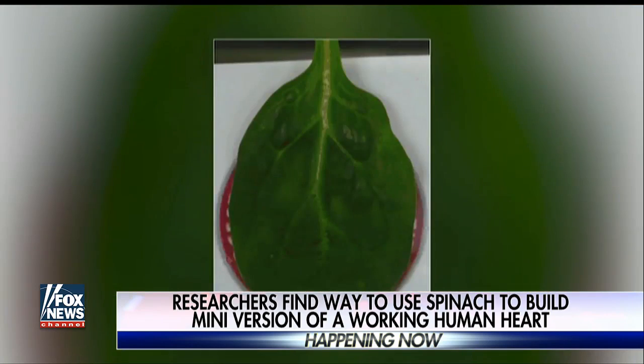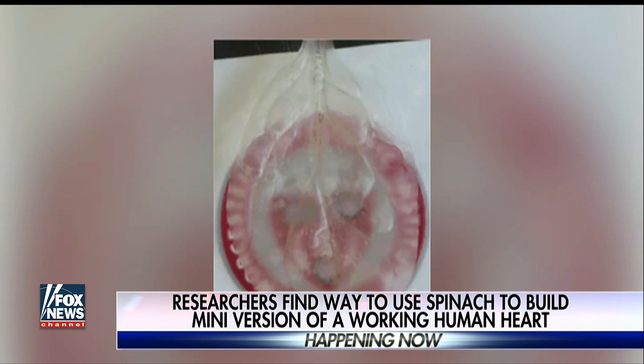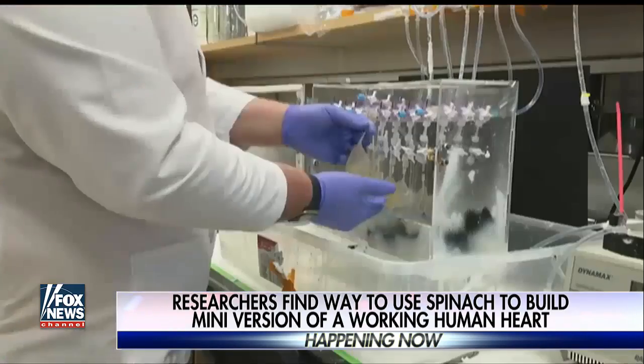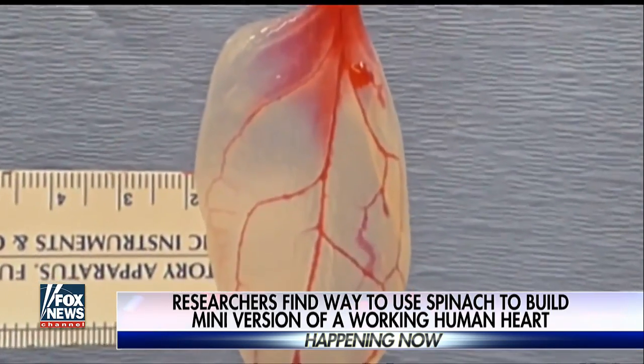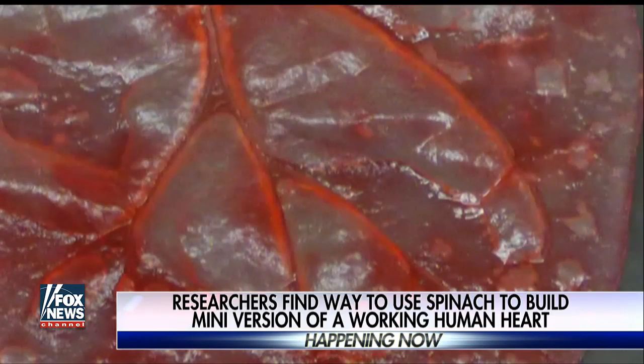Scientists have made a discovery that could one day revolutionize how doctors repair damaged organs — and it is truly mind-blowing. They found a way to build a patch of a human heart using spinach. The veins of the spinach leaf are used like scaffolding, and heart cells grow around them. The idea is to use the veins of the leaf to provide oxygen and nutrients to the cells, just like human veins.